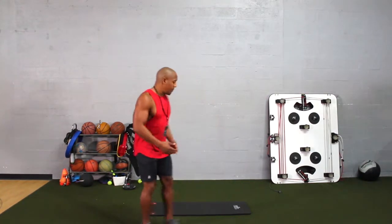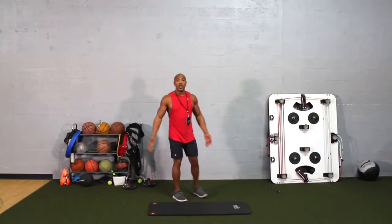When it comes to the Hello Dolly exercise and where you can do it, you can do it anywhere — at work, at home. The only thing you really need is the floor. When it comes to comfortability, you probably want to use a mat if there's one available.